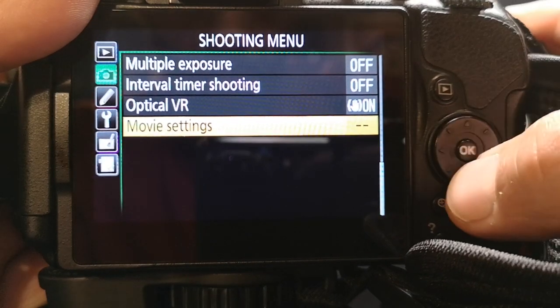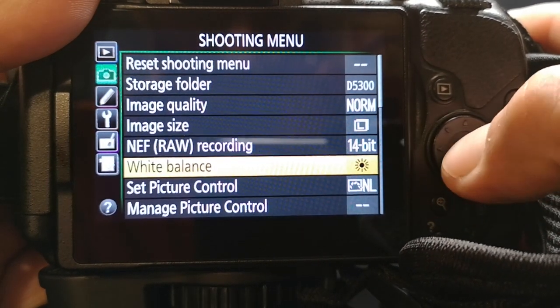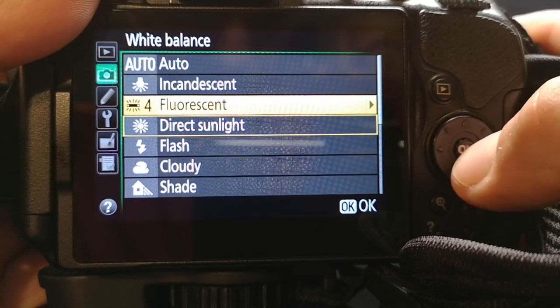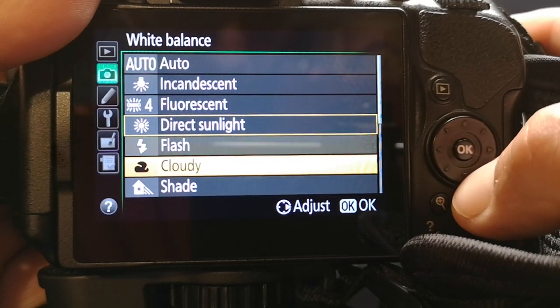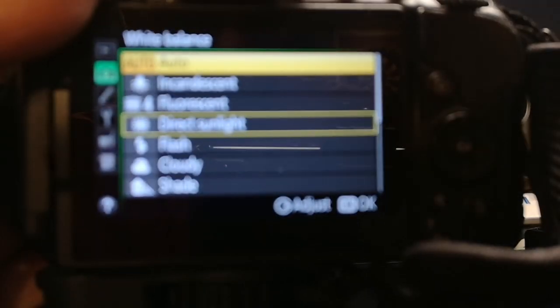I'm generally not a fan of auto white balance, so I like to adjust the white balance based on the lighting conditions. In this room I have my white balance set to fluorescent light, and if I was outside I would have my white balance set to sunshine or direct sunlight. That definitely helps the camera figure out what colors it's going to give you, and it means a lot less editing to do later in post.